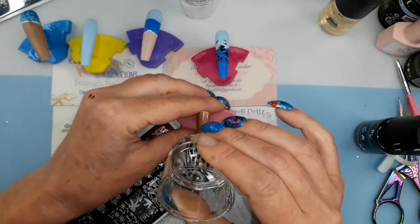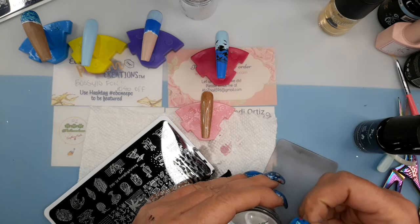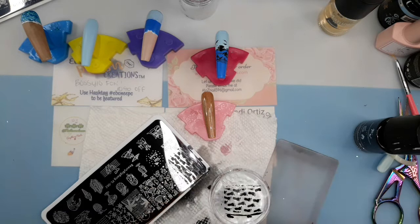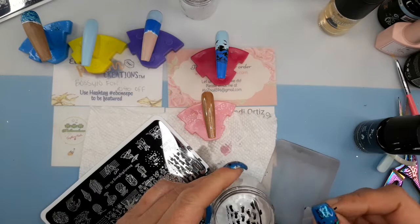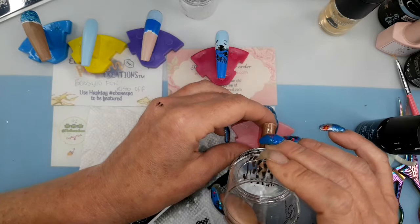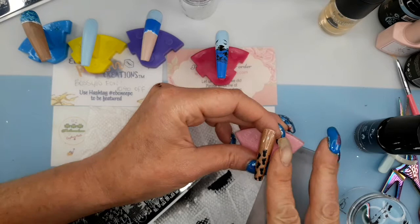I'm just gonna iron it out and see what I need to take off — like the half footprint I don't want because it's gonna look off. I only want the full footprints on top, the way the feet are walking forward, if you know what I mean. There they are.